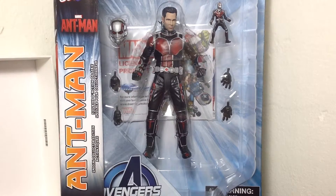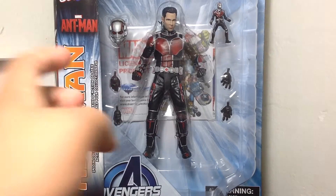I got this figure a little late because I think they started coming out like end of July, mid July. I started getting this figure like two weeks ago and I decided to get two, so I'll show you the two figures I got in the video.